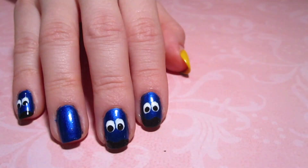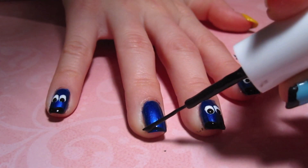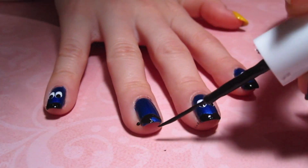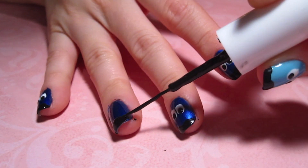After applying my base coat, I applied two coats of my royal blue color. Now taking my thin tip black polish, I'm just going to create a wave on the tip of my nail and then fill it in. This is going to make the nail look like a ghost.